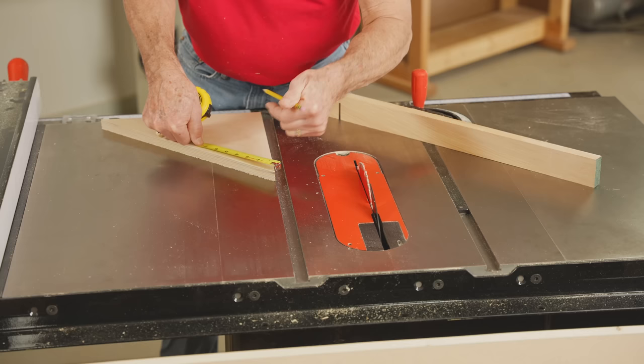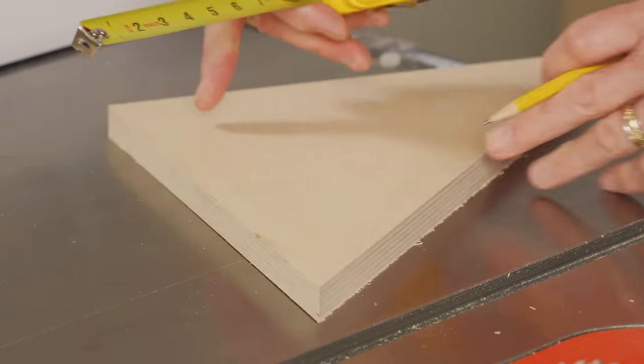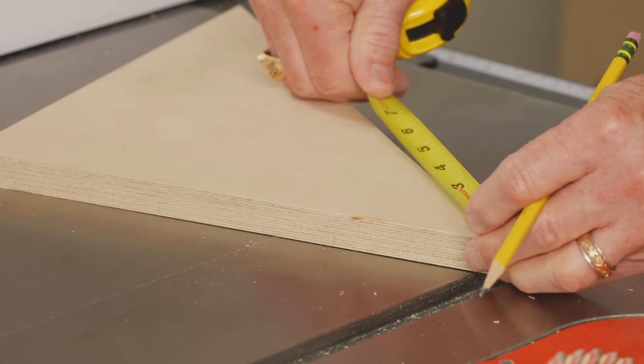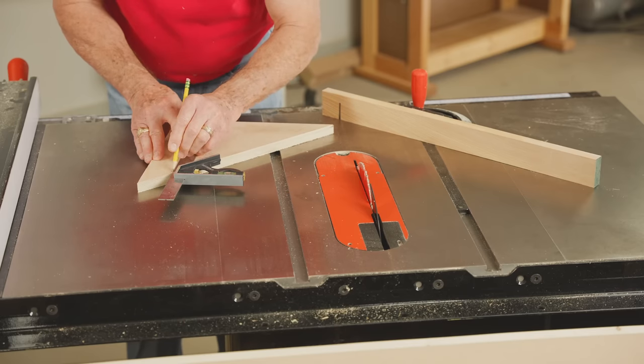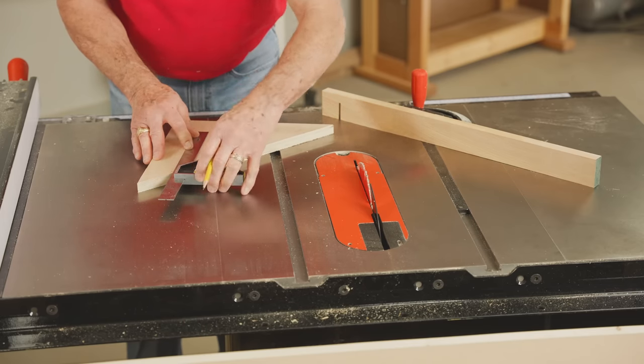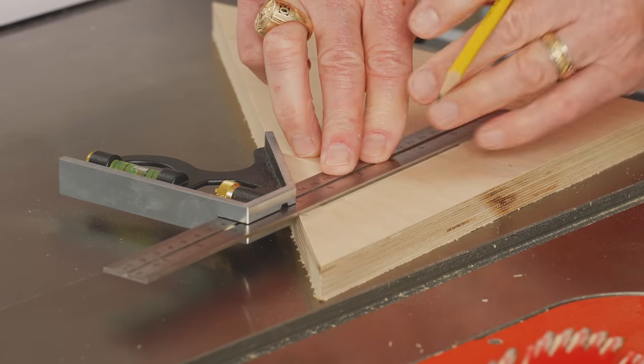Now, to allow for clamps when it's ultimately used for clamping, from each corner I'll measure down 2-3/4 of an inch and make a small hash mark. From that mark I'll use my square to draw a line about 3 inches down. This opening creates a perfect spot for those clamps.